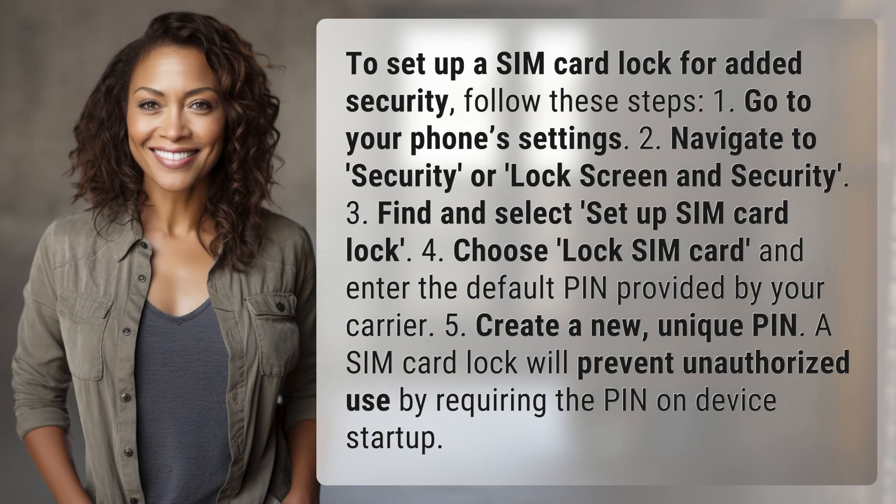To set up a SIM card lock for added security, follow these steps. 1. Go to your phone's settings. 2. Navigate to security or lock screen and security.